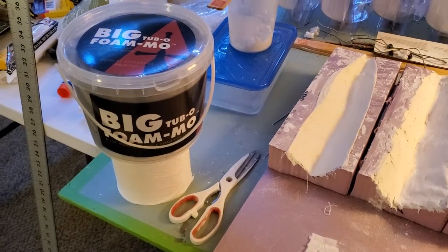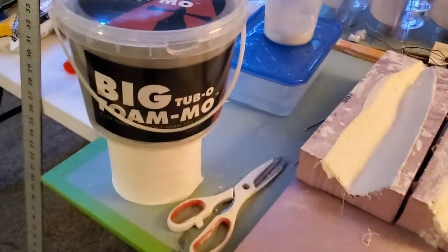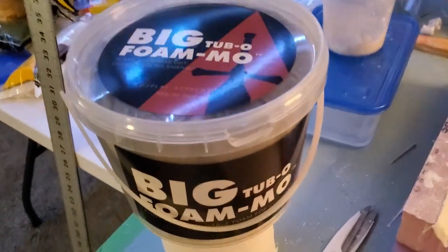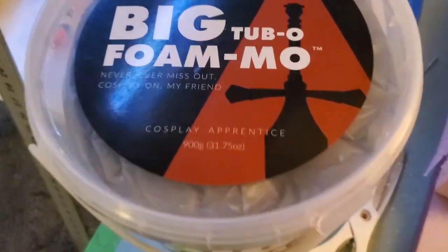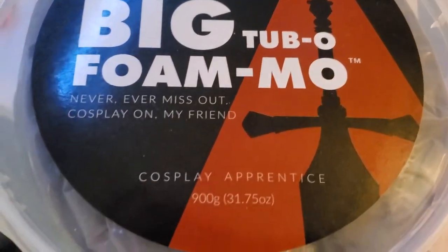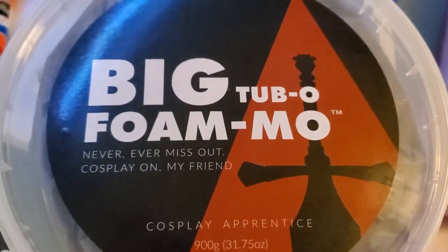Okay, this is the last of the four experiments I'm doing. For this one, I'm using this product — Big Tub-O-FOAM. Zoom in a little bit. It's something I found on the internet.